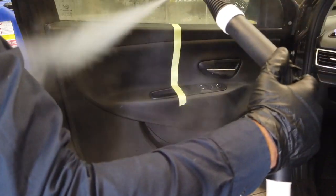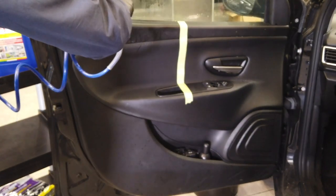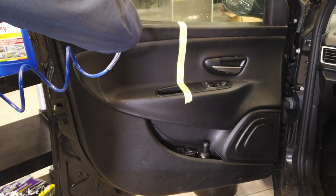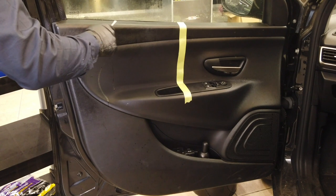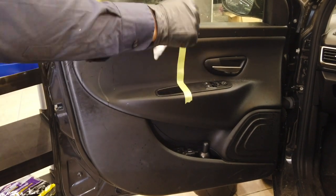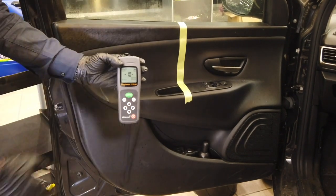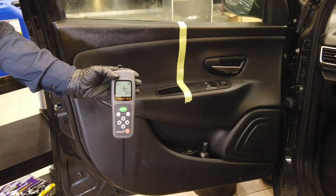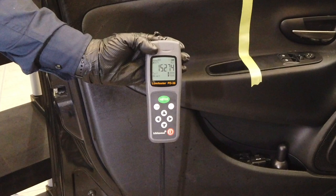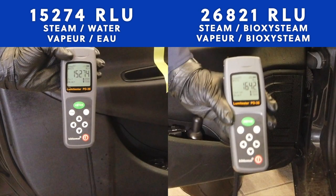We treat the other half of the surface with steam using plain boiler water. After using the steam, we dry the surface with a jet of air so as not to alter the results, then carry out a check. The result is 15,274 RLUs — just a 43% reduction compared to the initial situation. The difference is very clear, with the Bioxysteam surface 10 times more purified.